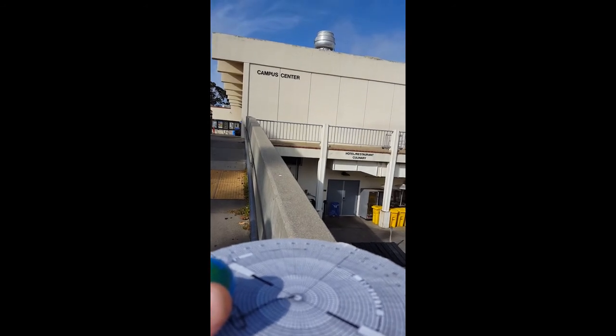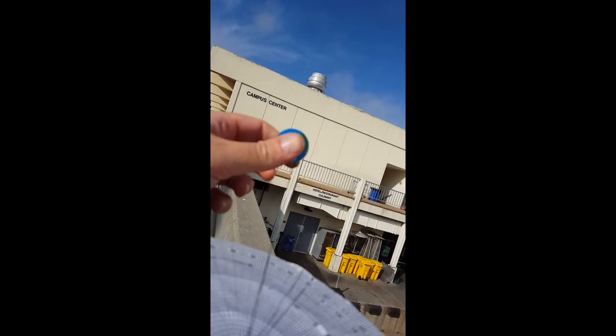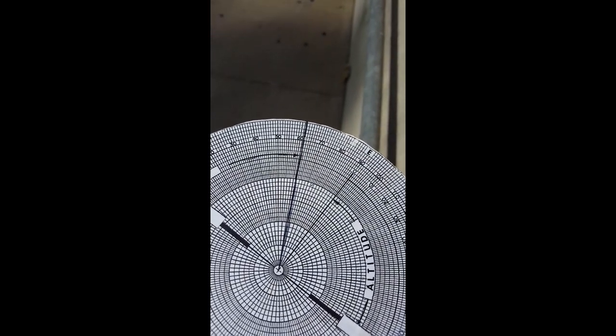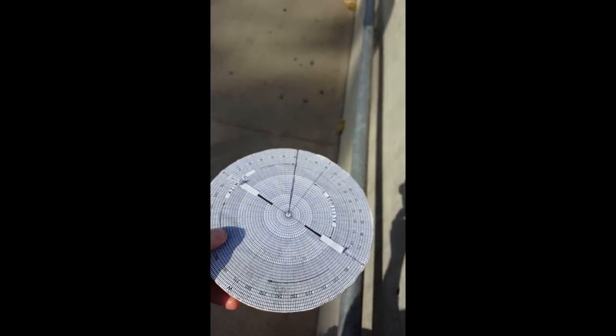I'm going to orient it towards north, then take the string and hold it right underneath the object of interest. I'm going to slowly lower it just right underneath that object, and then I can read the number on the side — it's about 61 degrees azimuth. That's how you use your astrolabe or star finder.